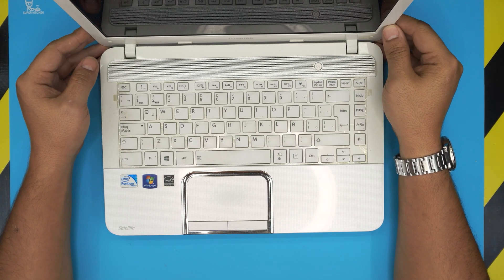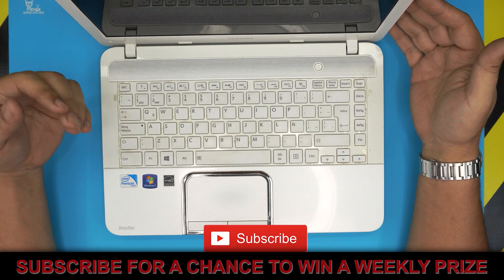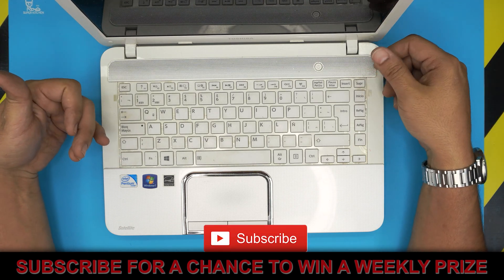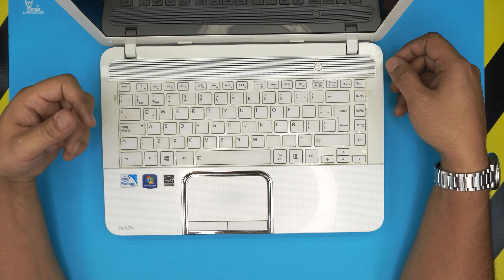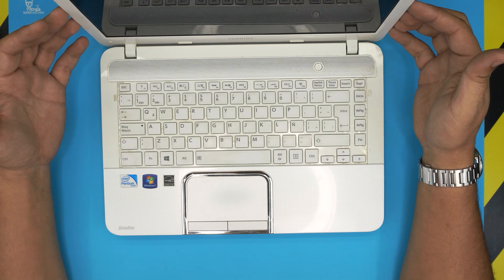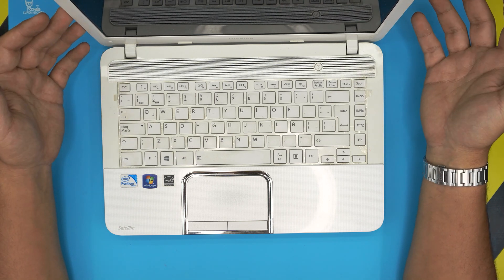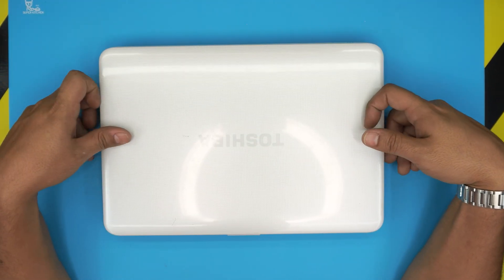Hello everyone, how are you doing today? I'm back with another video. Today we have an old Toshiba laptop with an Intel Pentium Celeron inside. I made a previous video on how to upgrade the RAM on this one from two or four gig up to eight gig — you can check my other videos for that.